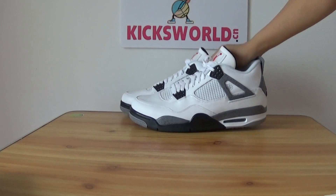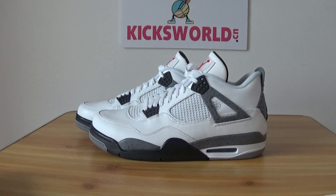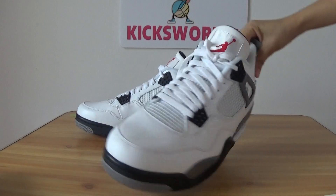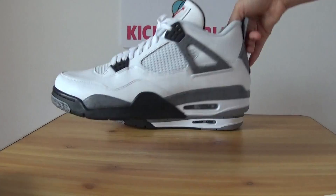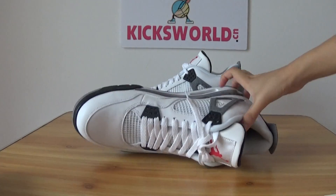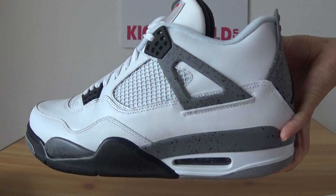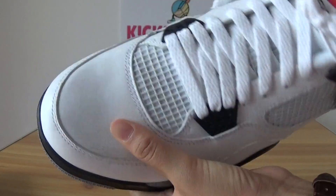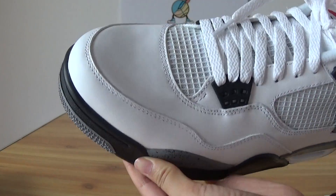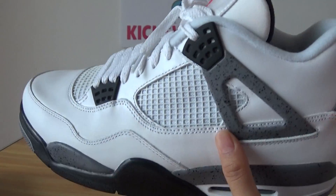After the look at the box, let's show the details of this shoe. The White Cement uses white on the upper. Clean, beautiful leather. White midsole, cement detailing.